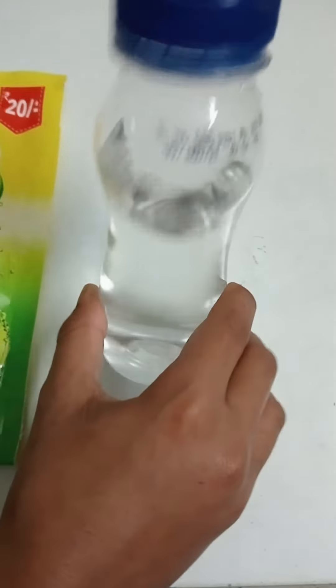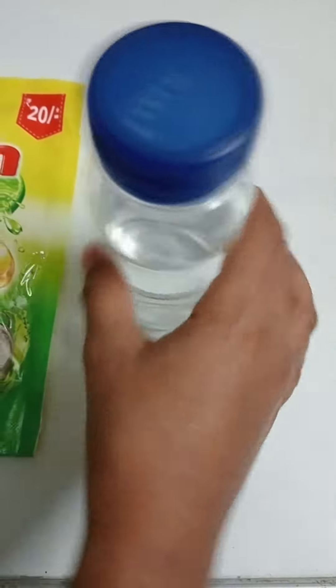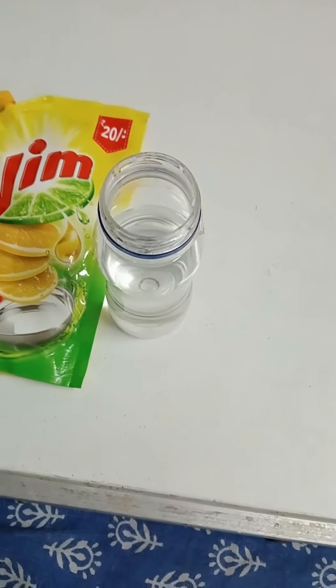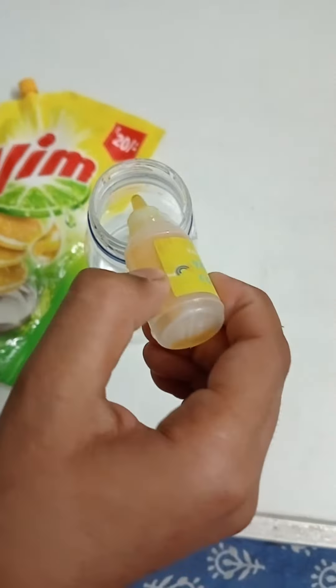First, take the bottle and put three-fourth water in that. Now, let's put some color in that. I am using yellow.